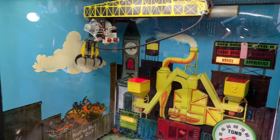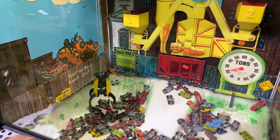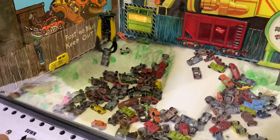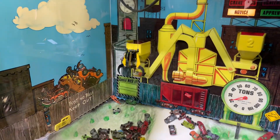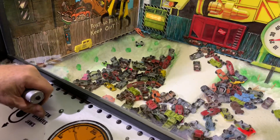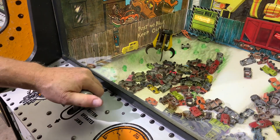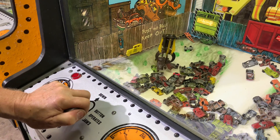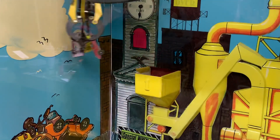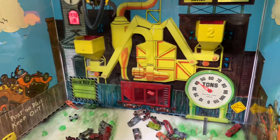Nicely done! The light turns on right after you drop it in there. Now this machine is a little different — as he puts the claw in, on this one you have to hold the button in. Jeff confirmed that's correct. He's got a nice load there — four cars. Don't get too close! We got extra time and we got up to 40 tons.